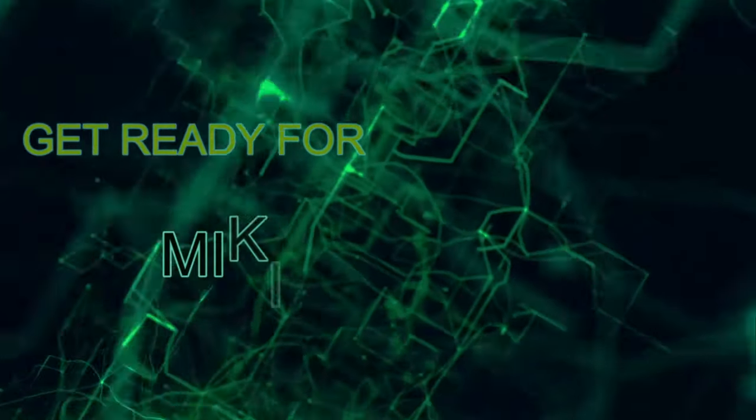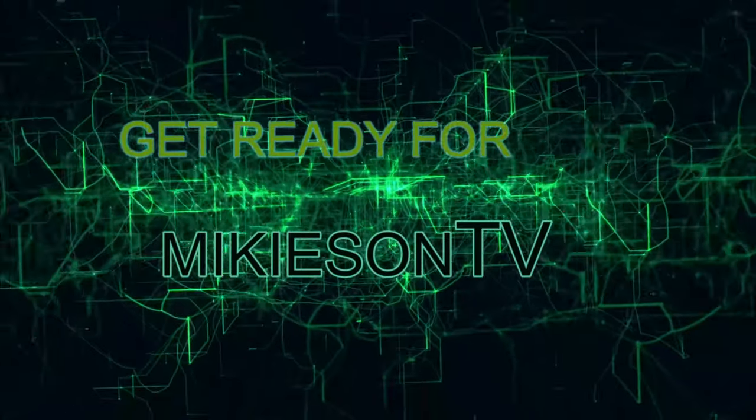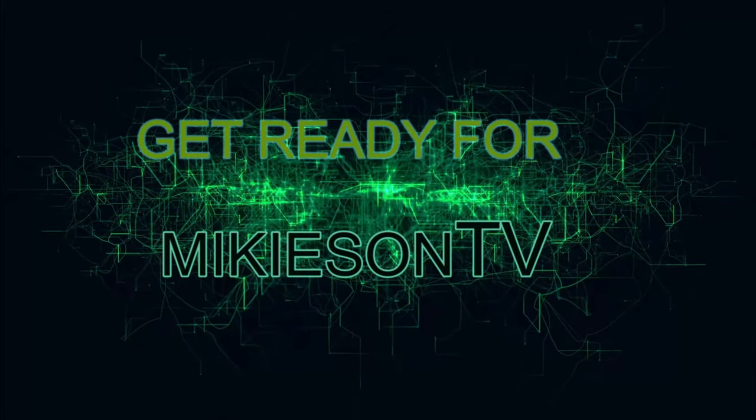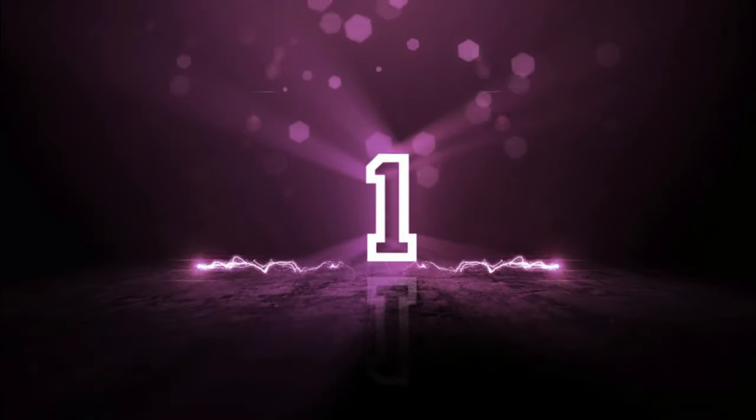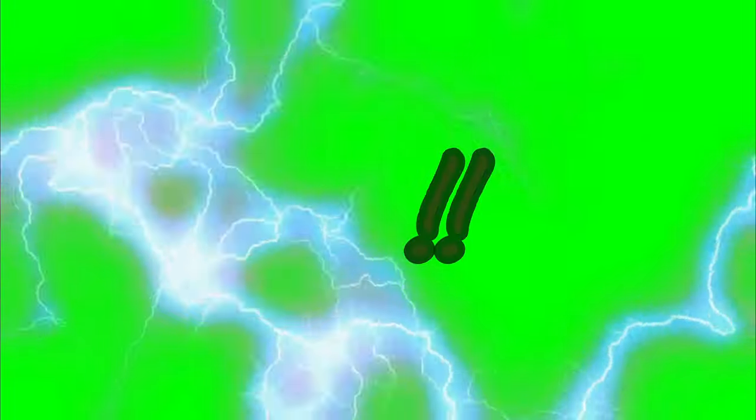Get ready for Mikey Send TV. Four, three, two, one, zero. What's going on guys, how's everyone doing today?